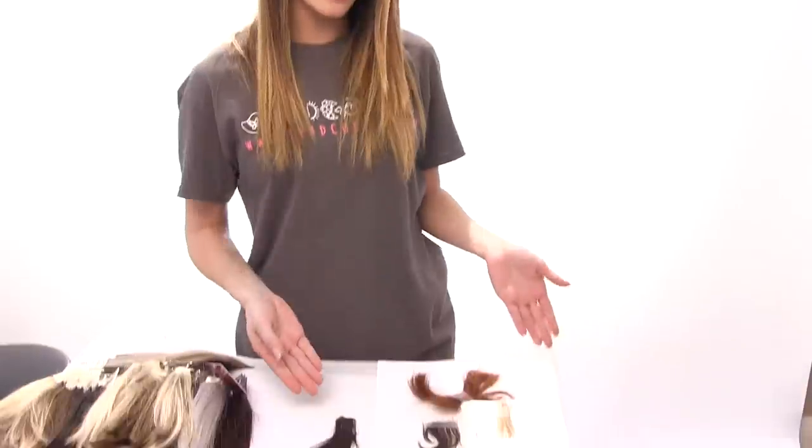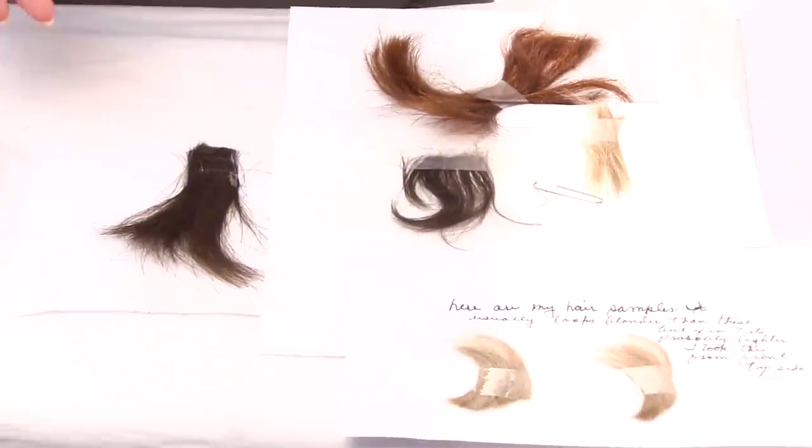So there are many different ways to select a wig color. For example, on our website we do have hair swatches. However, if you are able to, we recommend sending in a hair sample if possible. Over here I have some examples of different hair swatches that we've received from different customers.